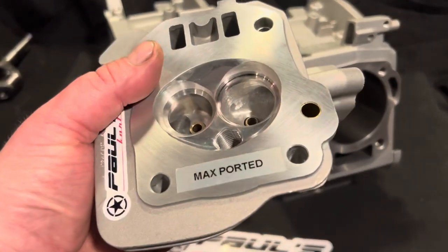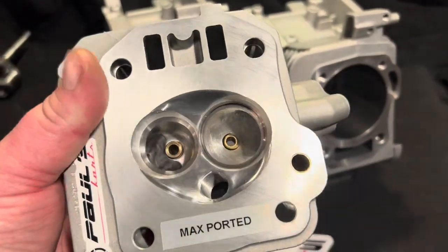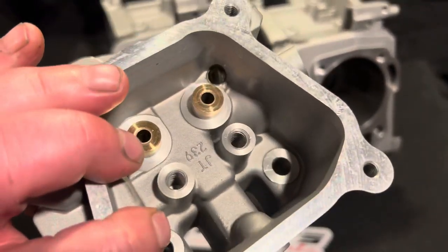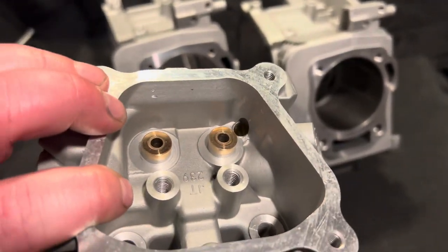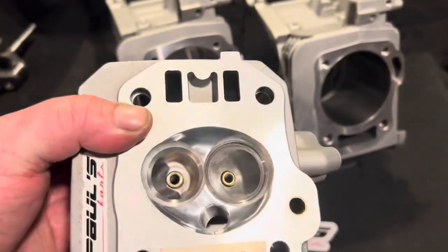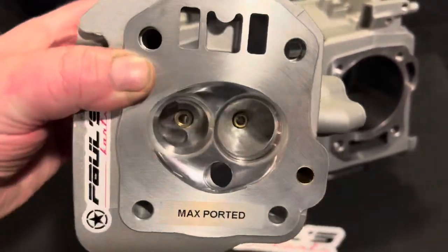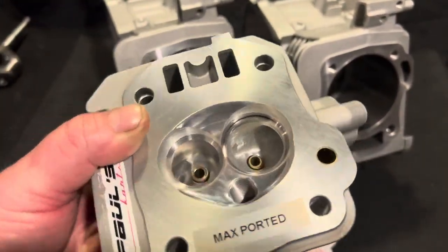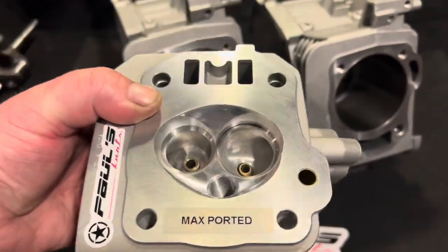This one here is another one in pictures for the site. This one here is max ported — this is one of the 3.99 heads that's going out. They've got the bronze guide spring pockets cut, radius shape chamber, all that good stuff.